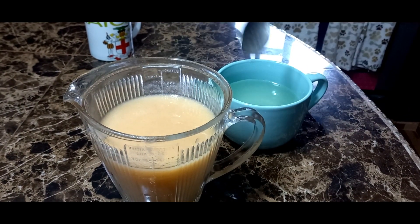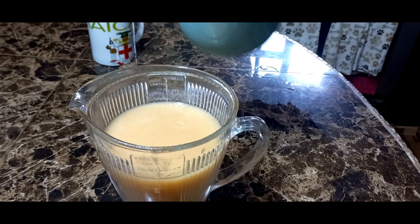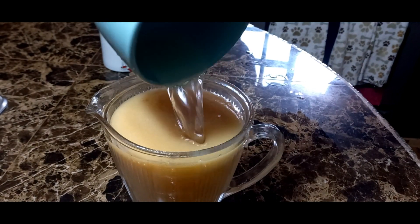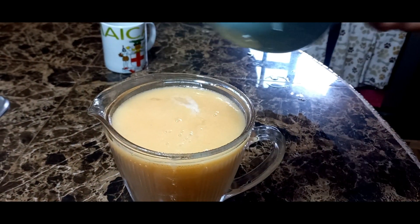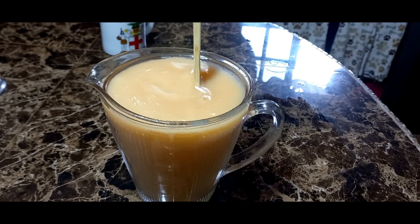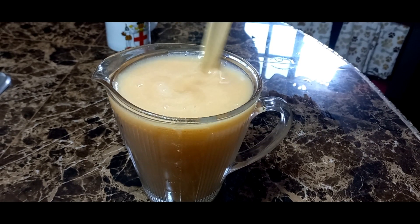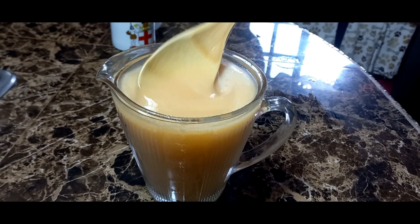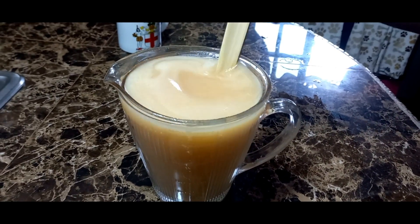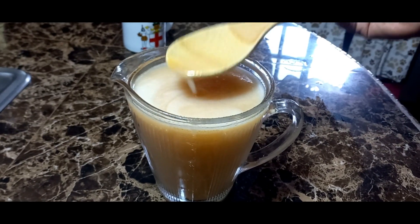We are going to stir — give that a stir, nice and easy. Look at that! We just need some ice now, so we're going to add some ice to this. Now let it chill, then consume.